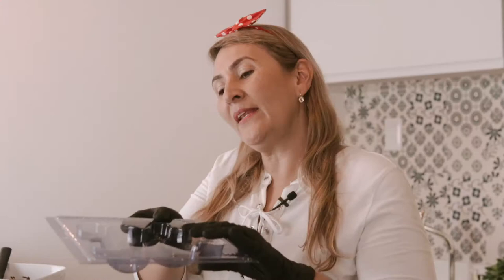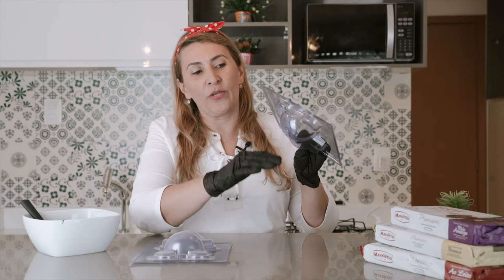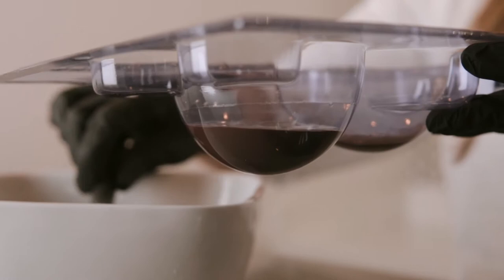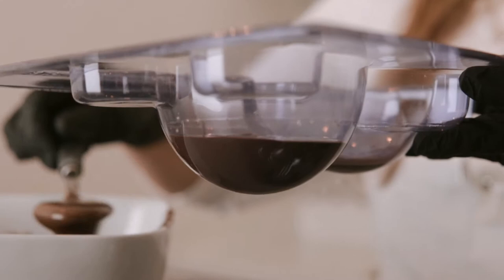I'm going to use our three-part mold from Porto Formas. In here you can see a little mark — that's where we are going to put the chocolate. We are going to pour, but you cannot pass the mark. These molds are so easy to use. They are practical and will save you a lot of money and it's not going to make a lot of mess.